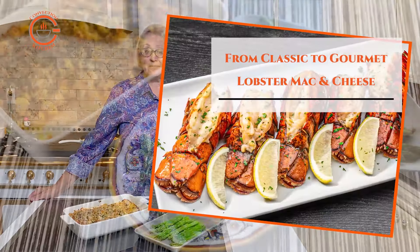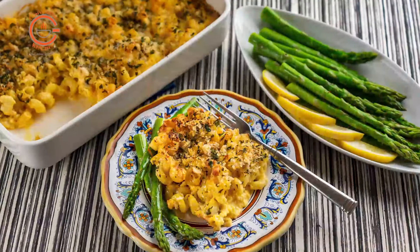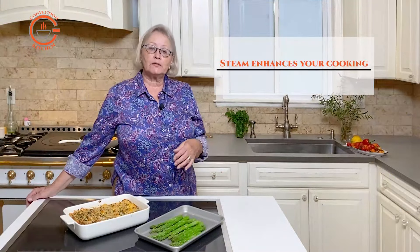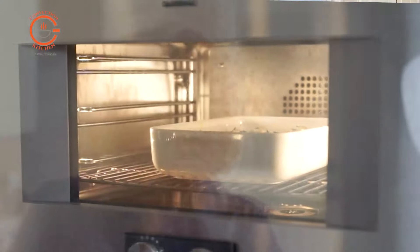Lobster mac and cheese might seem like the type of dish you would only order as a treat in a restaurant, but it's actually really easy to make at home. While the recipe is fairly straightforward, I wanted to give you some suggestions for preparing this dish at home using a steam oven.